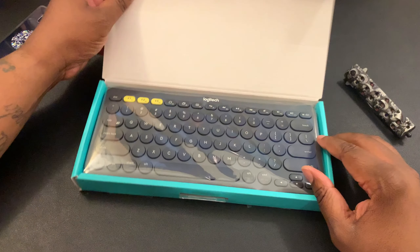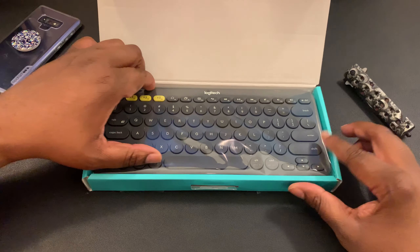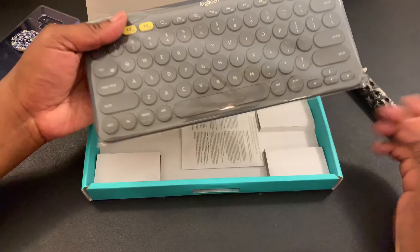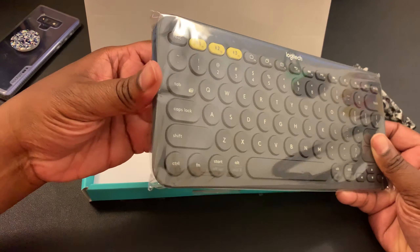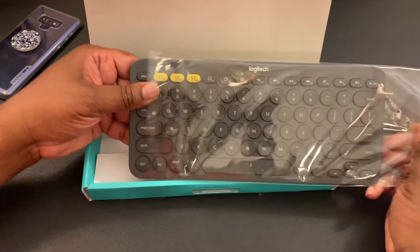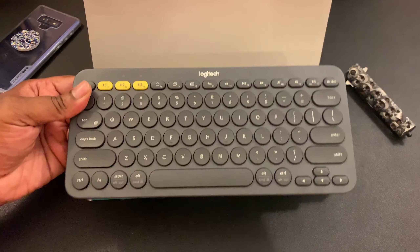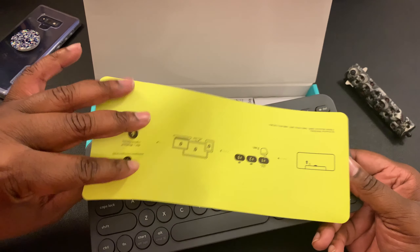Pull this open and you're greeted with the keyboard in all its tech glory — that's what they call it, tech game, when you get something new and nice. This is definitely a nice looking keyboard, not a bad looking keyboard at all.